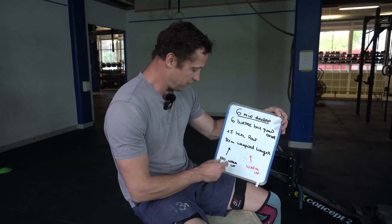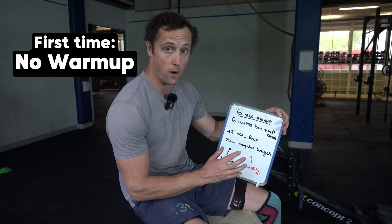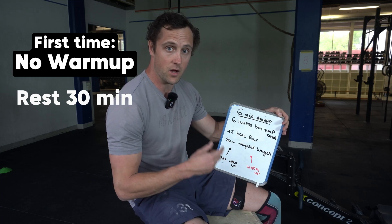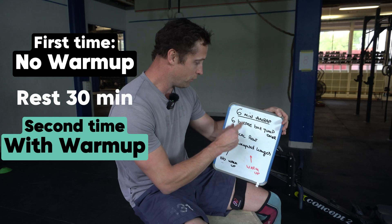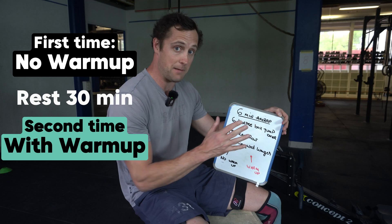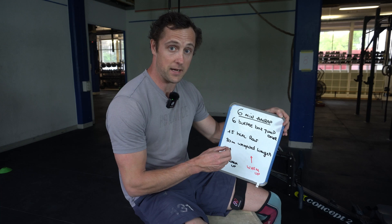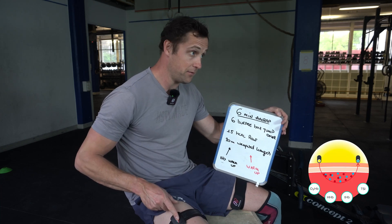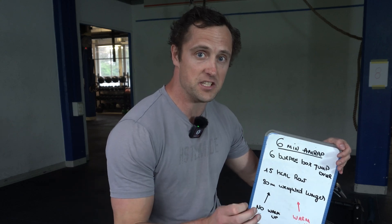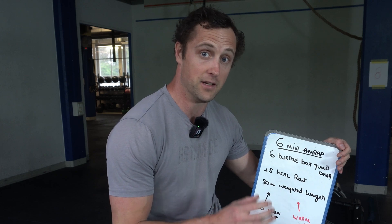What I will do is first go straight into it after this introduction with no warm-up. Then, after I've done the work, I rest 30 minutes, warm up again, and do exactly the same workout aiming for the same amount of reps and total work. I will be measuring my physiology by strapping on a NIRS device and also a heart rate monitor, to see where I de-oxygenate the most and how the warm-up affects my physiology during this workout.